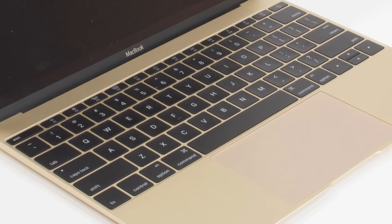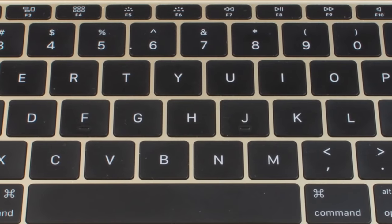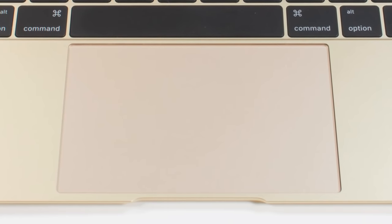The keyboard has been completely redesigned — the mechanics under the keys, the actual keys themselves, and the lighting are all new. The new MacBook also has Apple's Force Touch trackpad, which the company also uses on the 2015 MacBook Pro. Those are just the changes you can see on the outside; there's lots more to see on the inside.